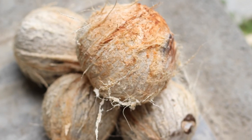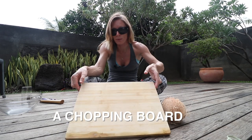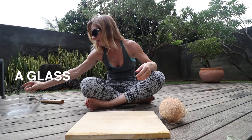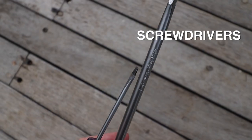Now that the coconut has been de-husked, let's get into opening up the center. You're going to need the coconut, a chopping board, a bowl for the juice, a glass if you want to drink it straight away, a hammer, and screwdrivers — you can use a big one or a small one, it's totally up to you.